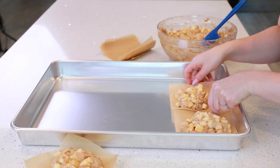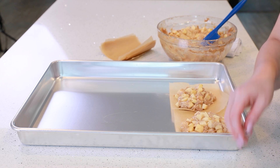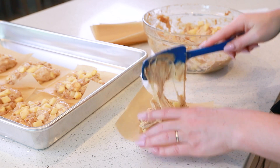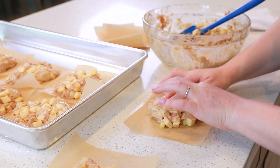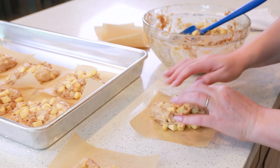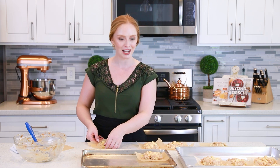I like to place the apple fritters onto a baking sheet so I can move them around a little bit easier. Press the diced apple pieces back into the dough to make sure they're well secured. Our apple fritter dough needs to proof one more time, this time for about 30 minutes until it's light and fluffy again.